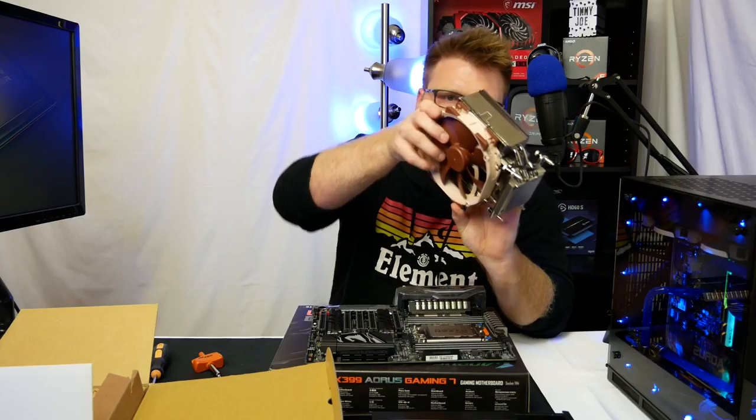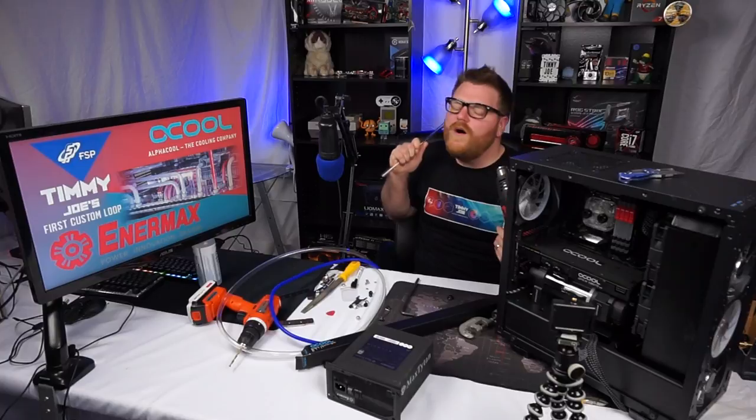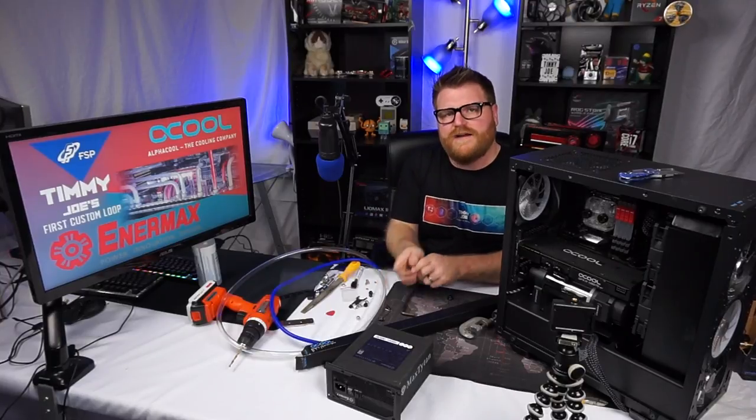Timmy Joe reviews computer parts on YouTube. Hi there, it's Timmy Joe making beauty blogs on the internet — no wait, we're making a custom loop here. That's why I got the hairdryer out.